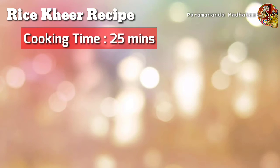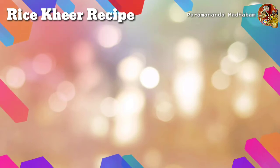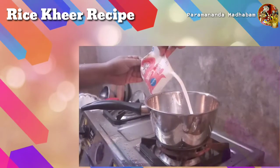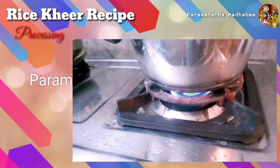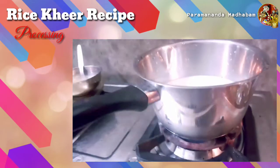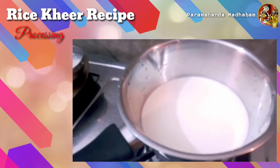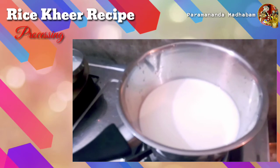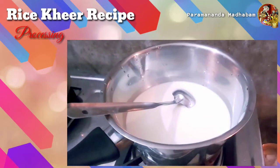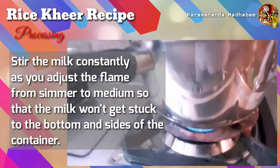Now let's move straight to the cooking part. Our cooking time is about 25 minutes. First, pour the milk in a container and bring it to boil on a simmer flame. You can also use a medium flame if you are in a hurry, but don't use too high a flame because the milk may burn, and you have to stir continuously and wait until the first rise of the milk.